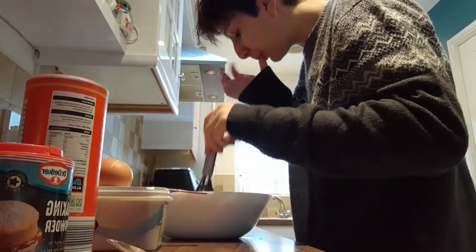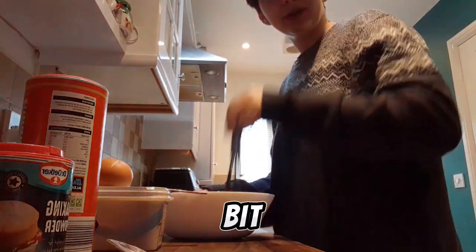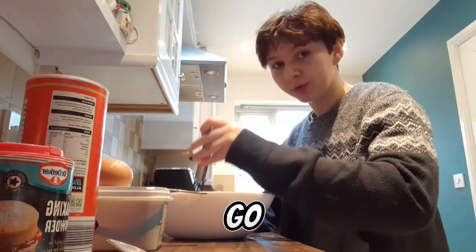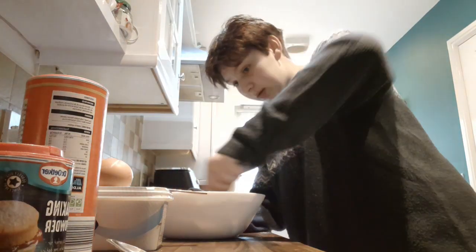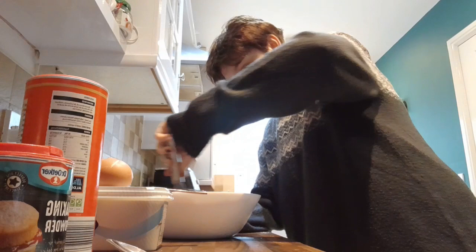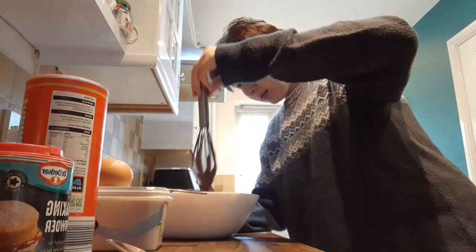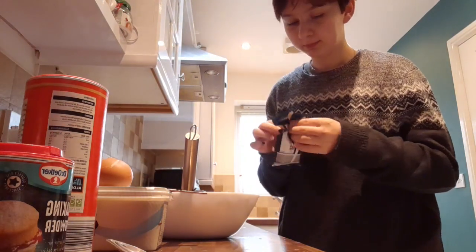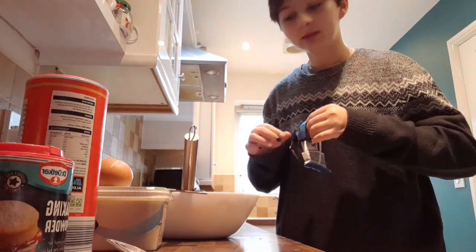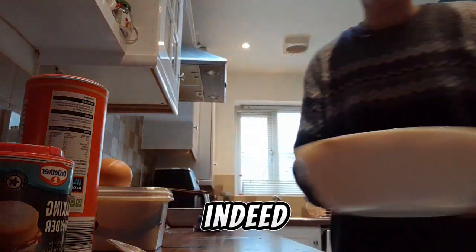It's still very bitty. I don't know if it looks like... there we go, shrink a bit so it's got my face in. It's very mixed. It is indeed mixed.